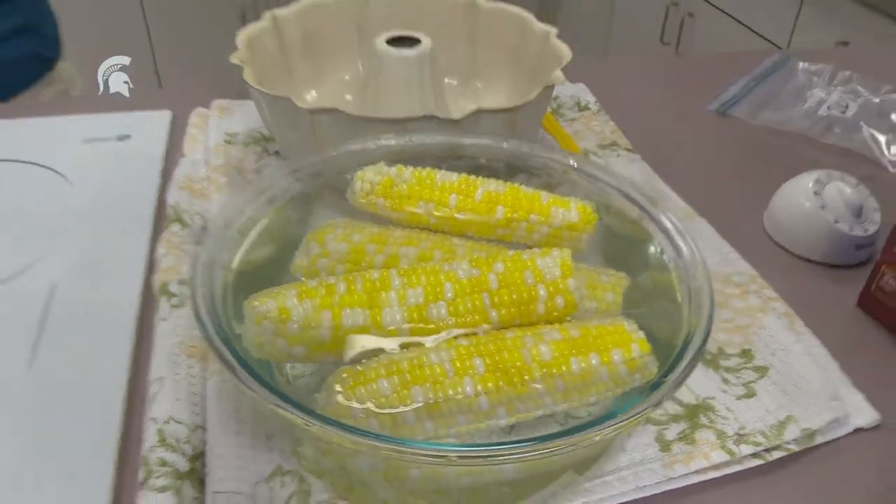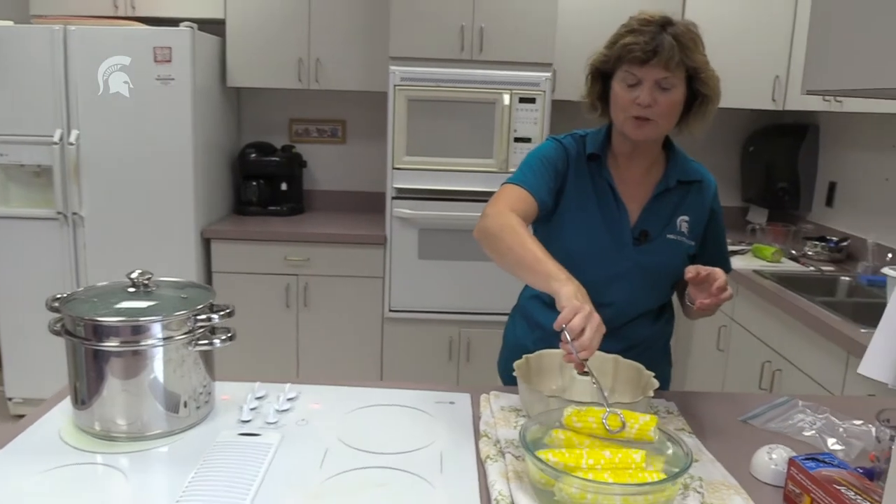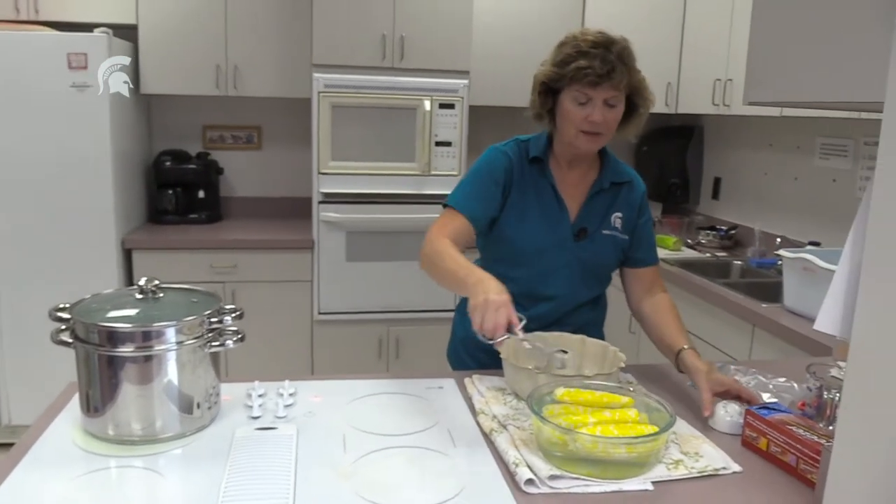It is recommended to let them cool down for the same amount of time as you've blanched them, so that would be another four minutes.